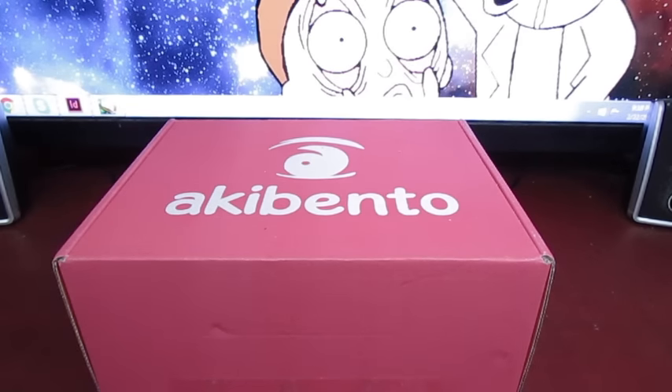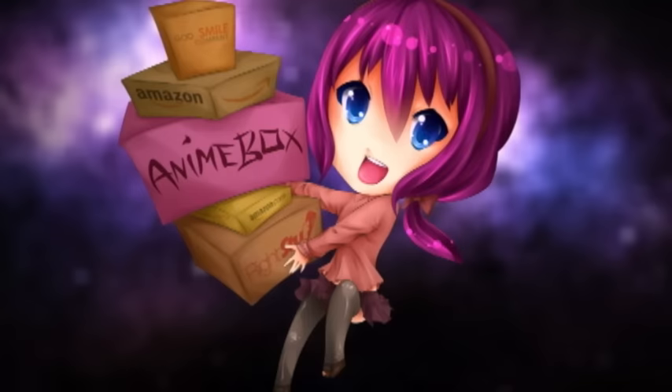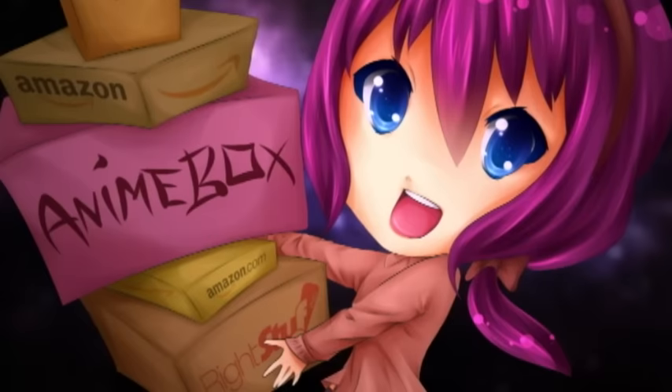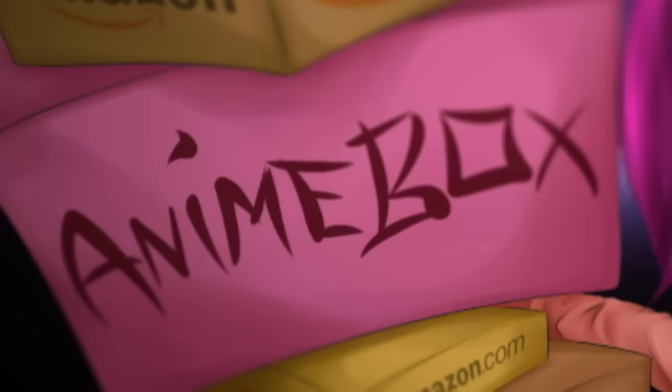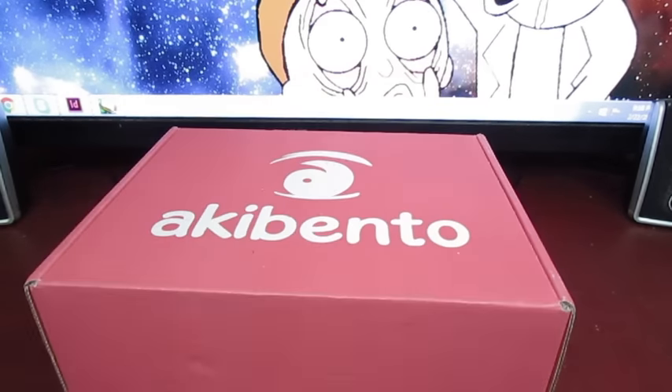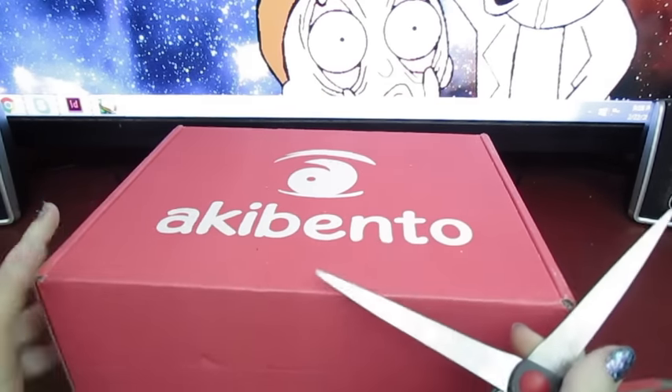Hi guys, Enemy Bog's back for another unboxing! And today we have another Aki Bento for the month of February, so let's just go ahead and cut this tape and see what's inside.